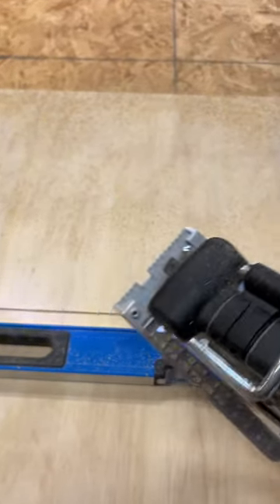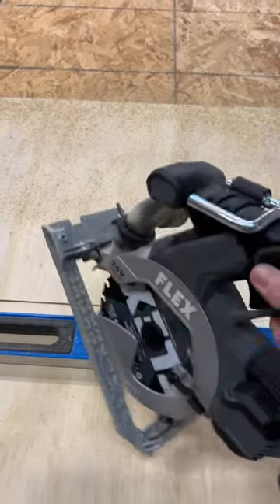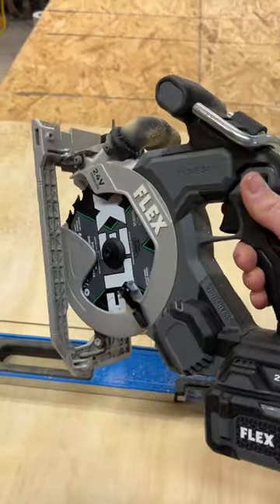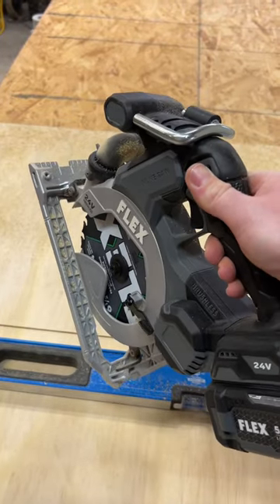Of course, it also does just fine blowing debris off to the side. Great saw overall — I'm going to be looking into some more Flex tools in the future. Really impressive.